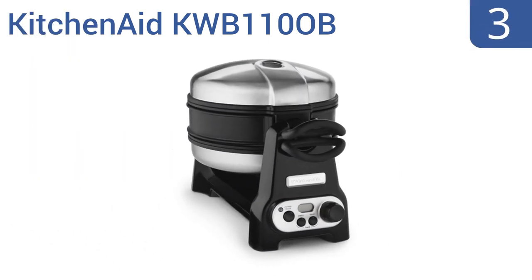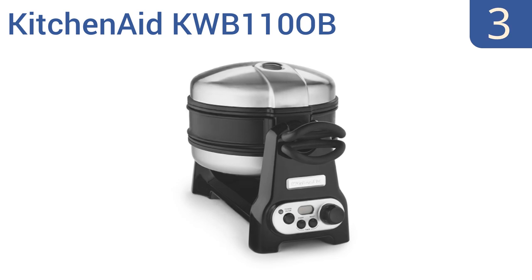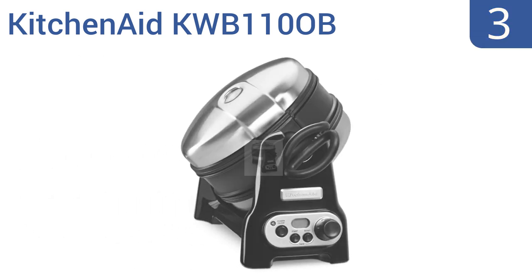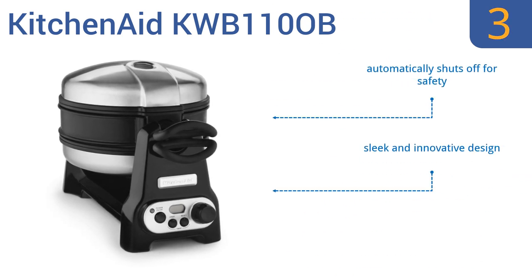Nearing the top of our list at number 3, the KitchenAid KWB1100B has a revolutionary ceramic shield cook surface that has a highly effective non-stick coating that ensures the perfect waffle and minimal cleanup. The unit produces two large four-piece waffles at once. It's a sleek and innovative design that comes with an automatic shut-off feature for safety. It's great for a larger kitchen.